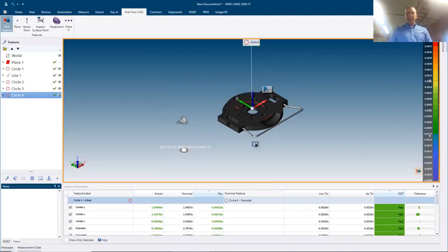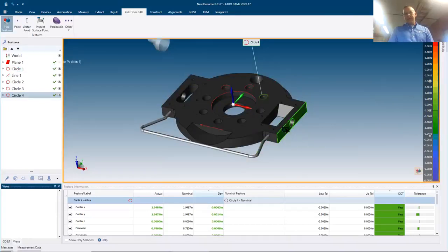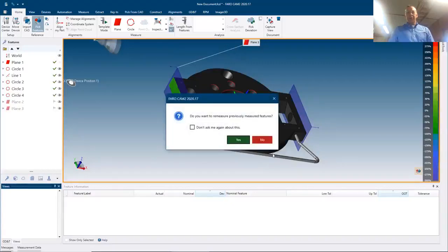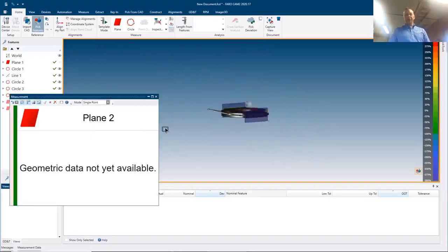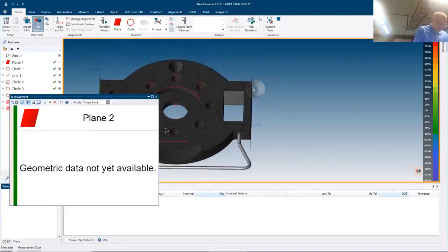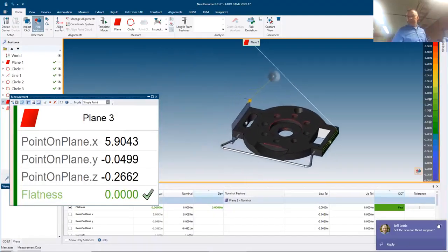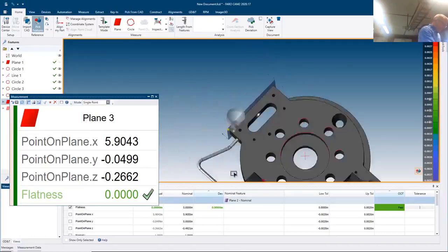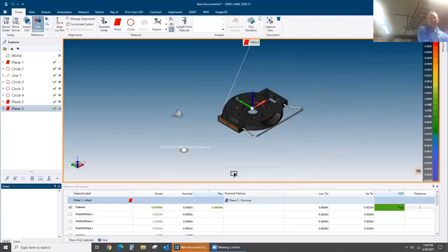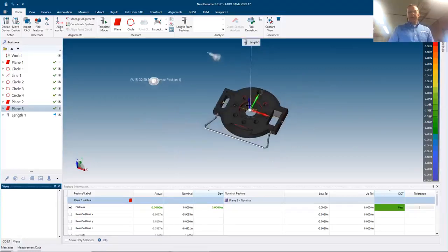Those features have been probed. Down at the bottom I can see actual versus nominal data — I'm within my default plus or minus 0.002" tolerance. Let's also find the length of this part. Using 'measure all' — selecting only the new features, not previously measured ones — I probe one plane, then the other, and create a length from those two features to find the distance across the part.